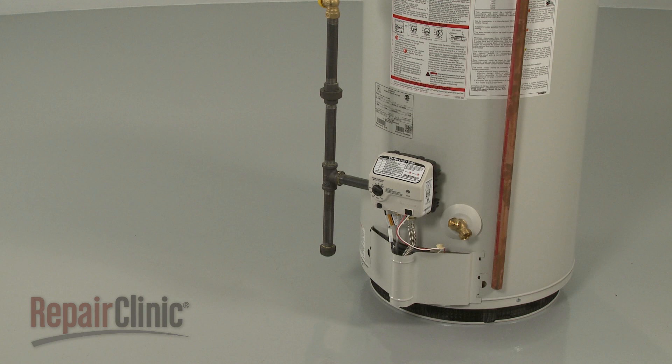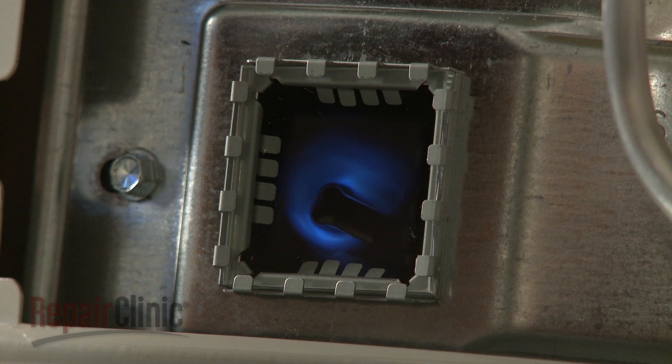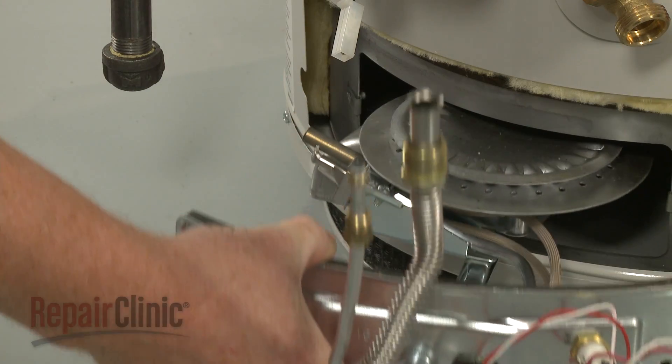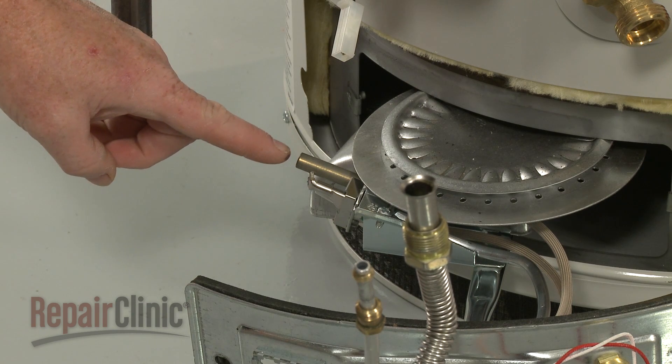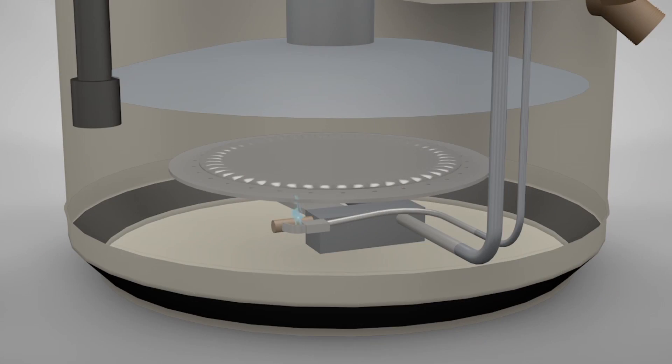Gas water heaters will ignite the burner using either a pilot or a hot surface ignition system. On water heaters using a pilot, the pilot and burner are regulated by a thermostatically controlled gas valve. Most pilot systems will use either a thermocouple or thermopile to monitor the pilot. If the pilot goes out, the thermocouple or thermopile will prevent the gas valve from opening. When the valve detects a decrease in water temperature, it opens, allowing the pilot to light the burner and the water to be heated.